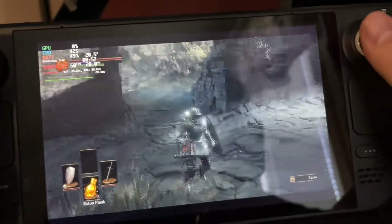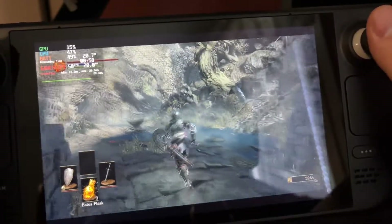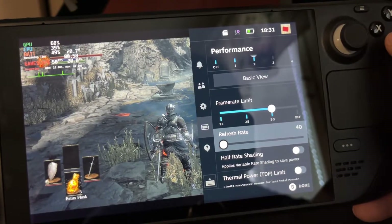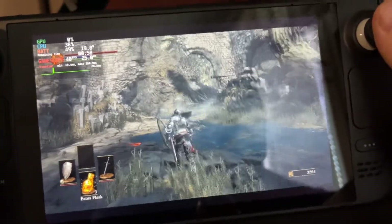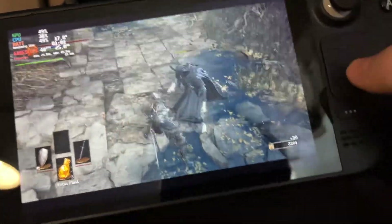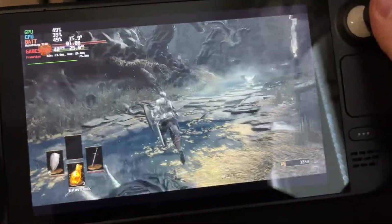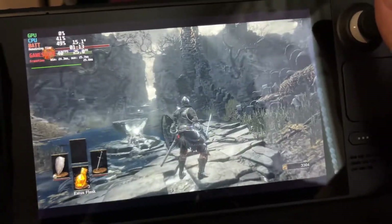This game seems to be able to run locked 50Hz at least in the first areas. I definitely like the 40fps option too — it still feels pretty smooth and much better than 30fps. The power consumption definitely goes down when you choose the 40fps option.